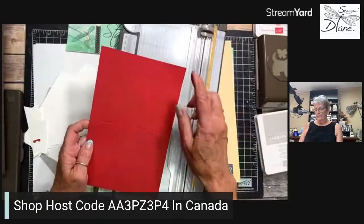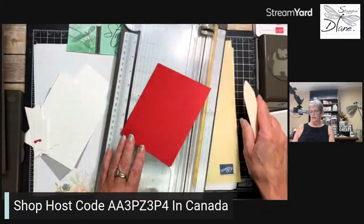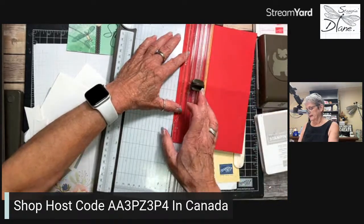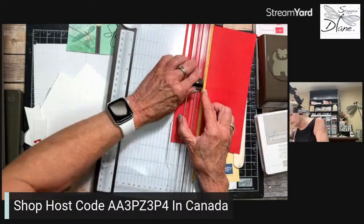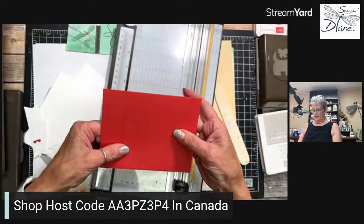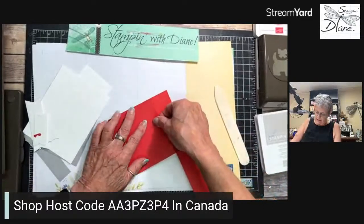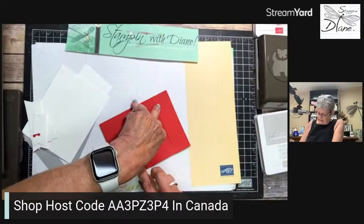This is a five-and-a-half by eight-and-a-half piece of cardstock, scored at four and a quarter. I'm going to use my bone folder to get a really nice crisp score. Then I'm going to line this up at one and a quarter inches and take my cutting blade, lining it up with the four-and-a-quarter center score line, and push down to create the card. I didn't get that straight, so I'm going to bring my bone folder back in and get that even along the bottom.